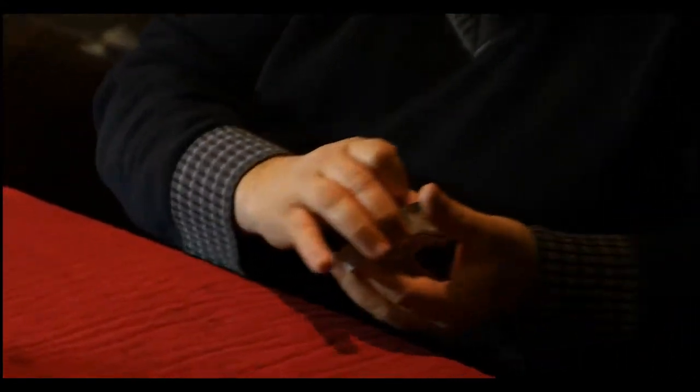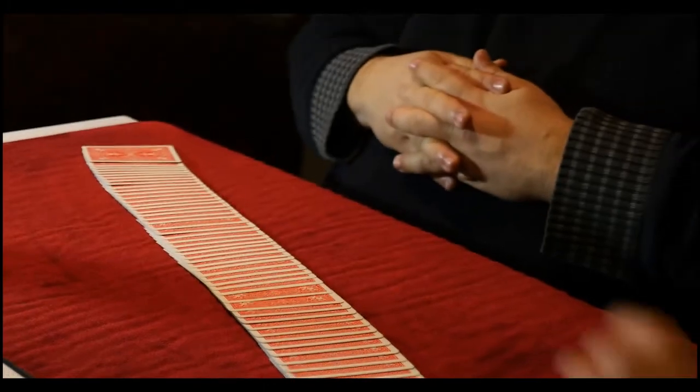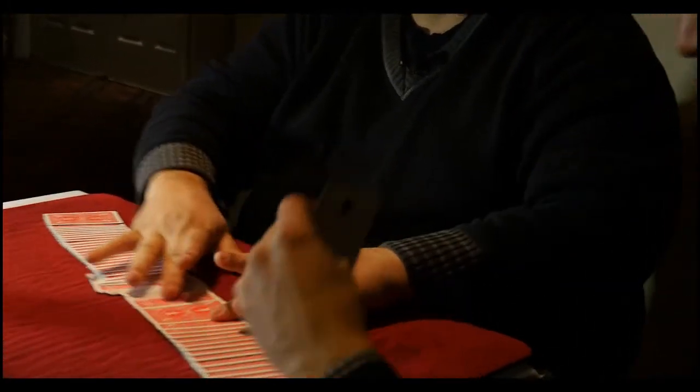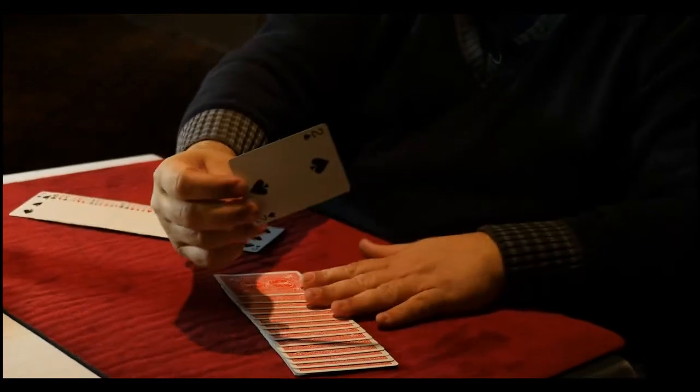Patrick, I'd like for you to just take one card from the spread, please, and show it to the camera. Now, you could have chosen any one of these cards, but you chose this one. Look, remember it.